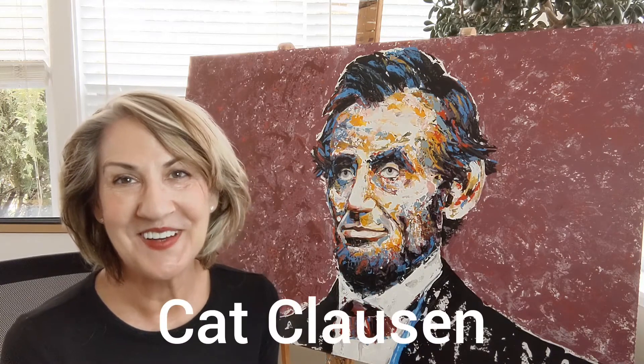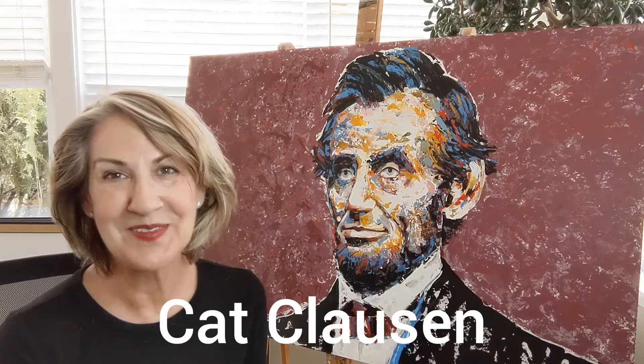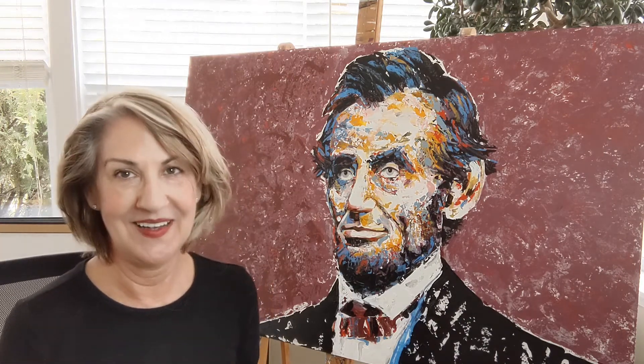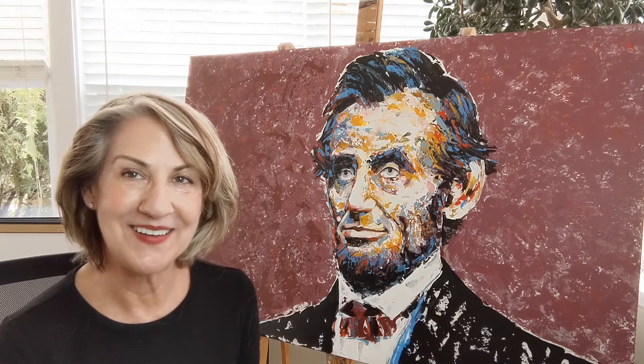Hi friend, Kat Klassen here. Welcome to my studio. Well, the last time you saw this picture you saw just a whiteboard and now we've got a Lincoln on it.